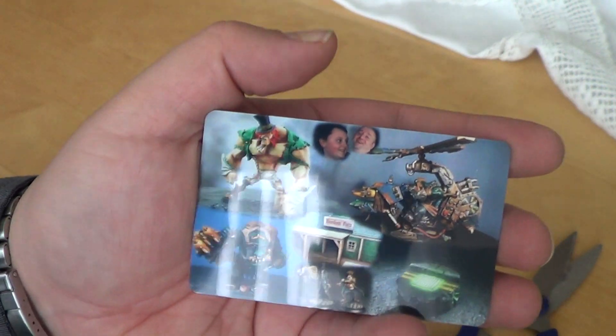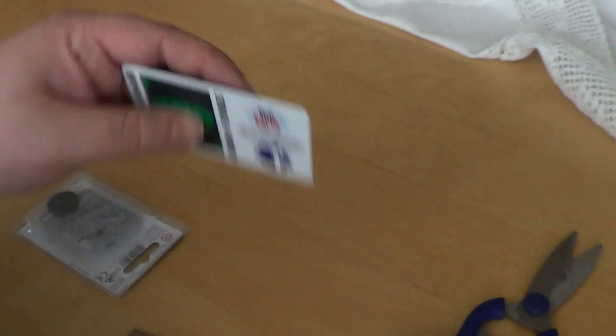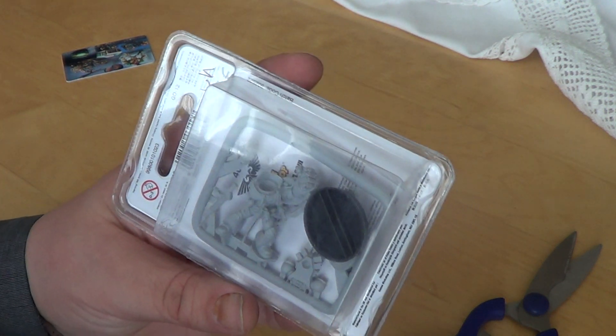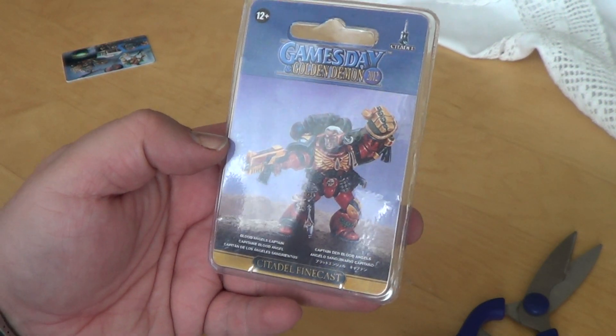Just enjoy the pictures and my wife singing in the living room. So what have you got here? A Space Marine! The Fist. Let's take a look — it's the Blood Angels Captain.